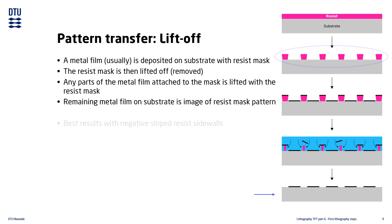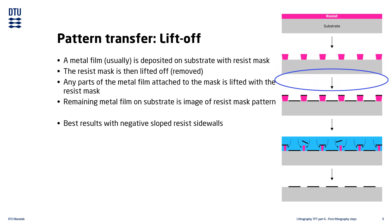The best lift-off results are achieved when using resist with negative sloped sidewalls. This is because the negative sloped sidewall prevents the metal film from depositing on the surface as a conformal coating. It will instead deposit as broken areas of metal film, which is much easier to lift properly.